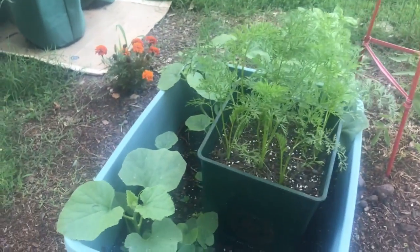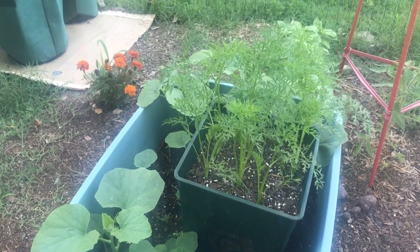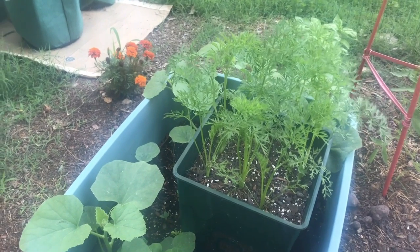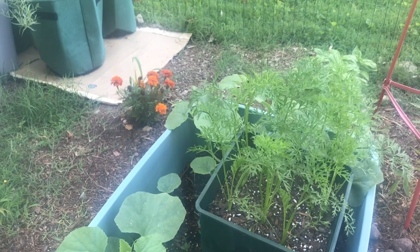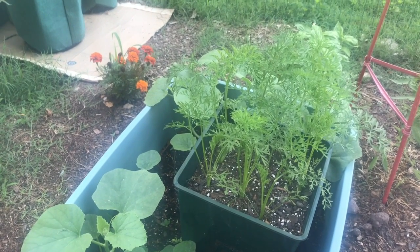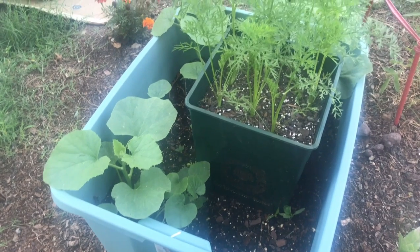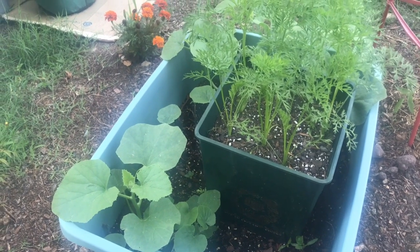What I have done and had some success with is this — a method of growing that I learned on YouTube. You stack planters so you water the one on top and it feeds the rest of them, and you know where your water is going. It's going straight into the pot. You don't have to worry about where the water goes in the ground. The little pot on top is carrots and they seem to be doing okay. The bottom tote has holes drilled in the bottom and also in the side to let water out but also to let worms come in.